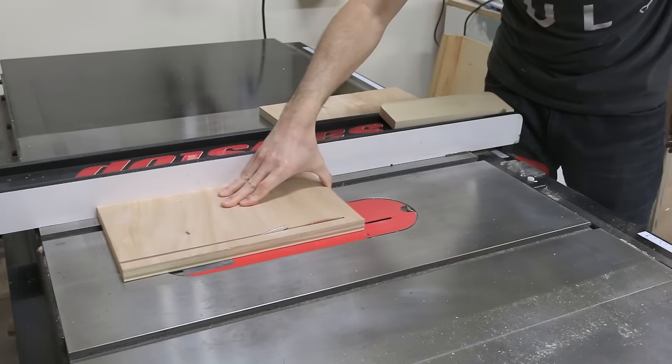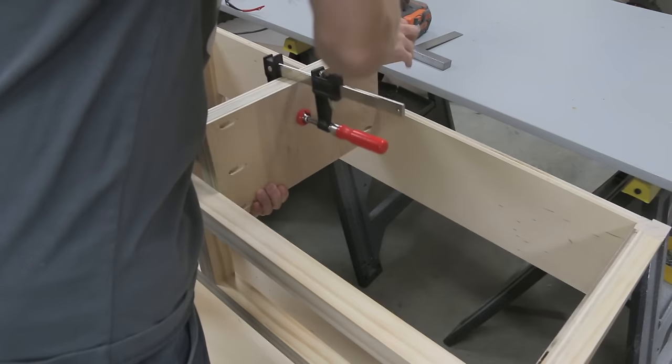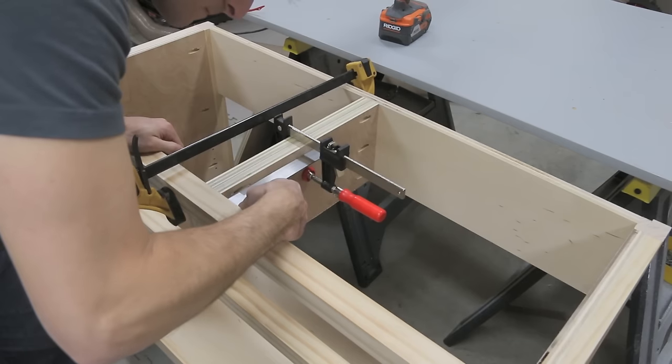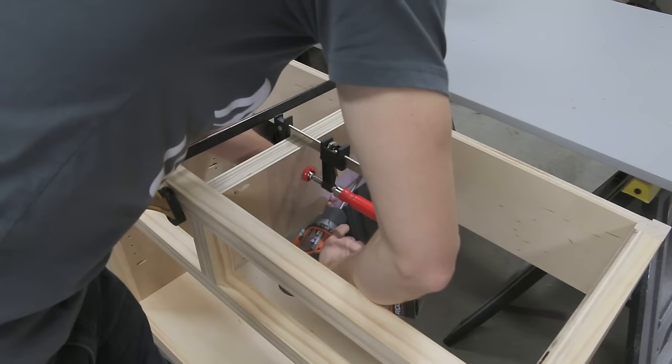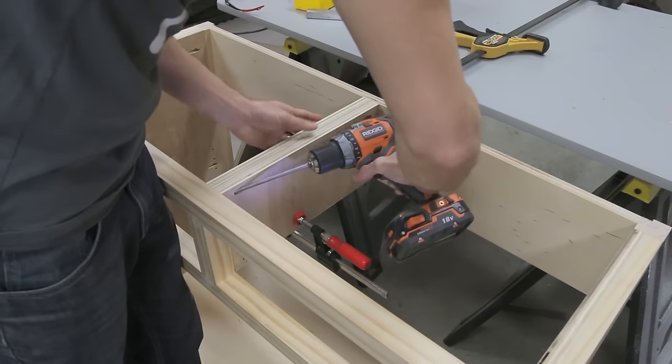The drawers are hung using side mount full extension drawer slides, so I needed a middle support to mount the slides. I used plywood here, and I later had to use a spacer to shim out my drawers since the plywood wasn't a full three-quarter inch. If you use true three-quarter-inch wood here, that would avoid this issue.